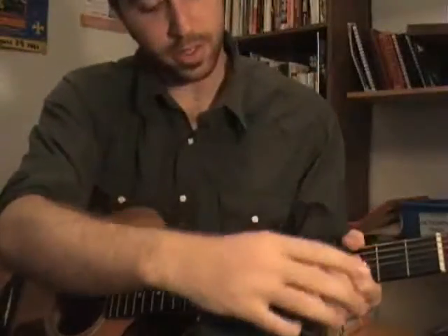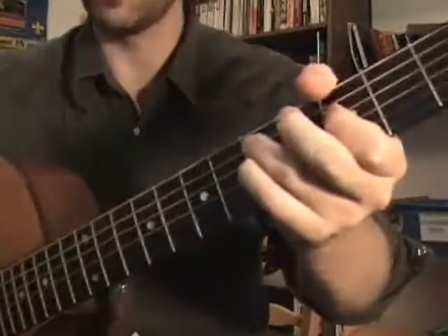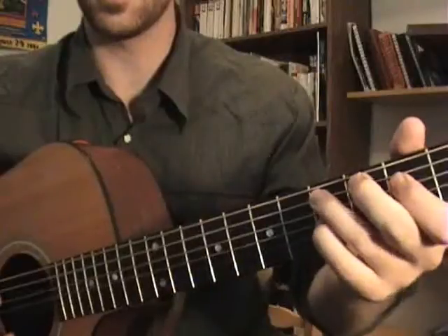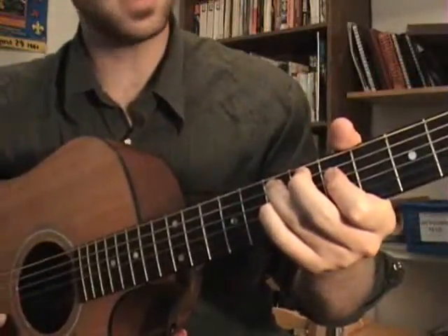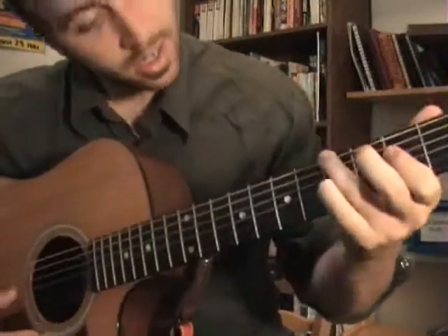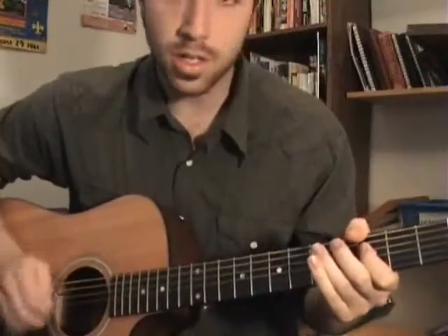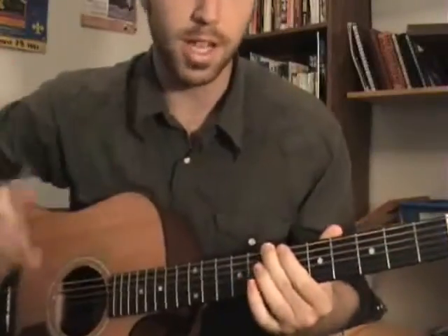Coming out of it, I'm hitting that original G shape but now with a D in the bass. Remember in the chorus it was G in the bass — coming out, there's a D in the bass, then slide it up 2 frets to E in the bass, then back to the beginning of the chorus. You get this climbing: ba-bum-bum-bum-bum-bum... it just keeps climbing out.